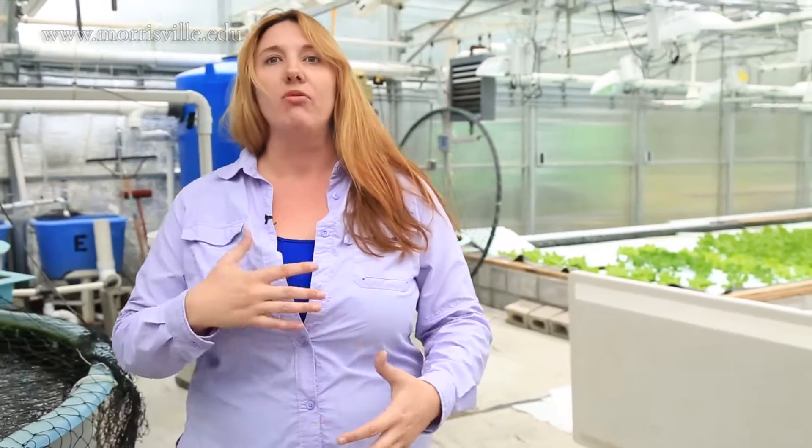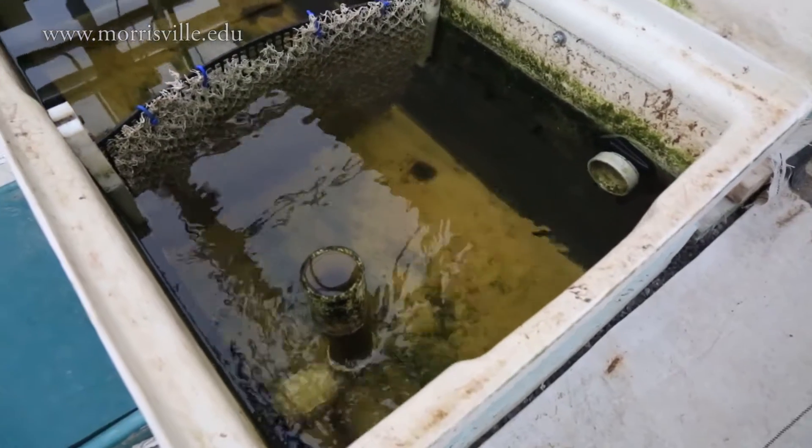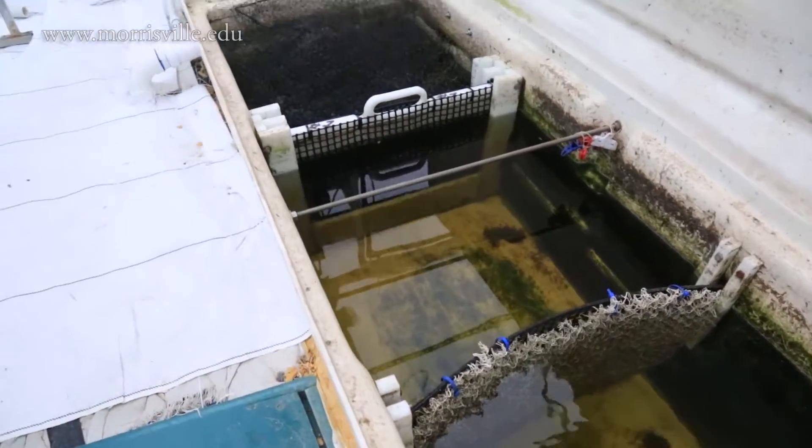Since we're recirculating or reusing the water, water quality is key. What we're trying to do when we send it through these different filter systems is remove any uneaten food and any waste of any kind. The major solids are caught by several screens.